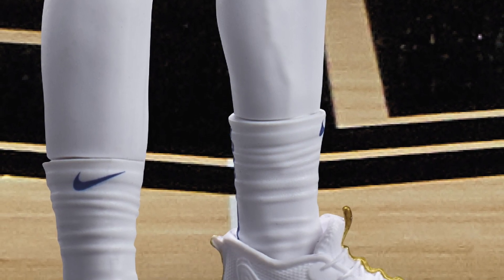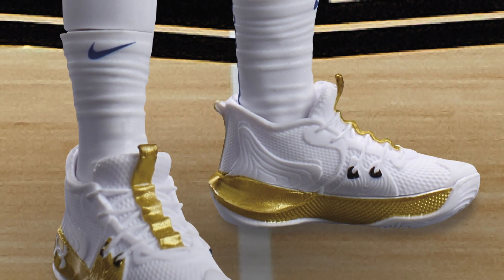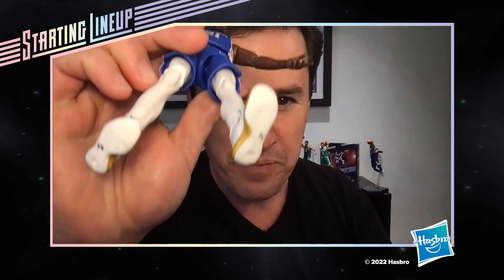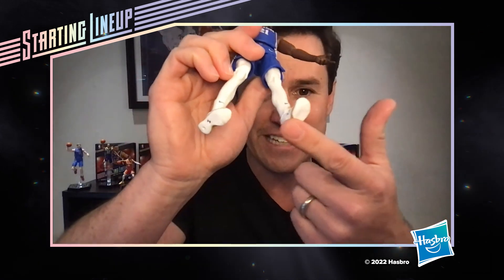We've got the Sixers logo down on the shorts and even the logo on the waistband — nice attention to detail. Speaking of detail, let's talk about his Under Armour Embiid 1s. Look at that nice gold deco — I love these shoes, so cool. We've got the Under Armour logo on the side and even on the sole. Sole detail is something we don't typically do on action figures, but we want to capture that authenticity.